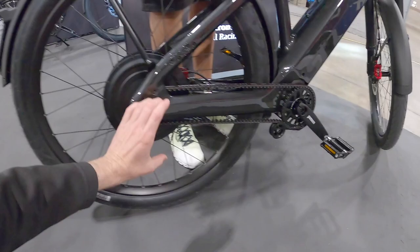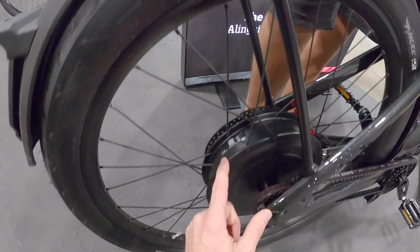The motor on this is a 750 Sino. You always get that familiar Stromer feeling — it's a very recognizable bike for Stromer owners. You have the same kind of feel with obviously a lot of power there.